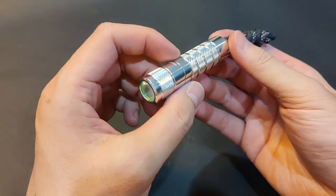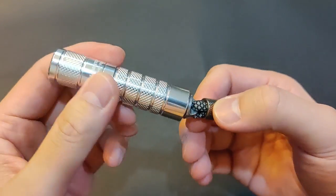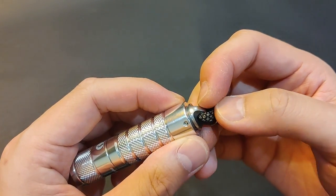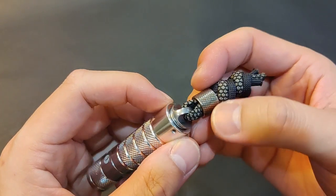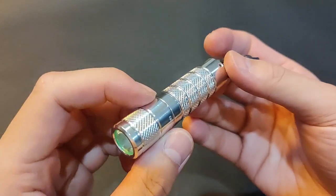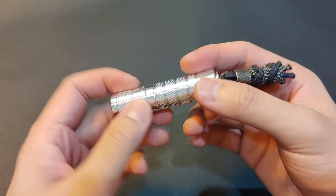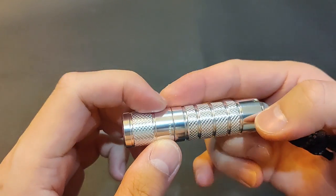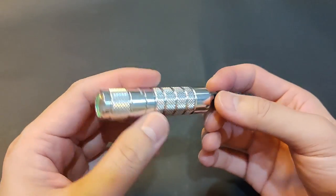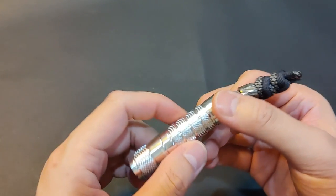I wish this were made of titanium, or at least stainless steel in a darker hue — like this metal D-ring or this stainless steel bit. But this aluminum surprisingly looks decent. I also wish it didn't have a memory mode and had the same size knurlings everywhere.